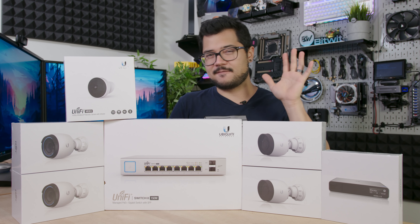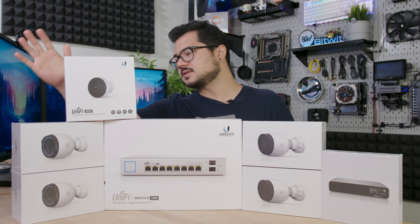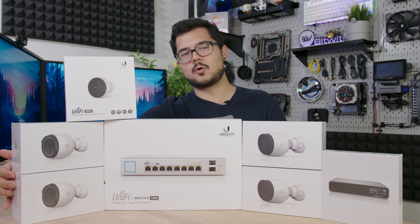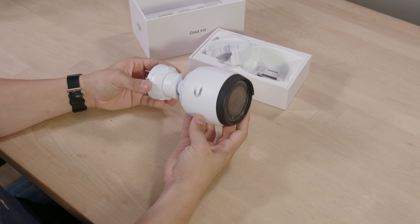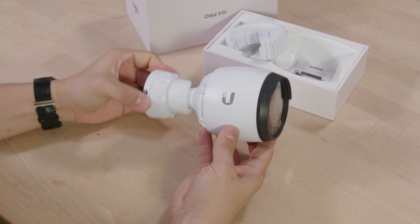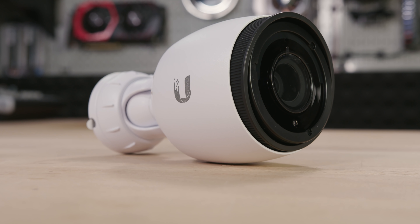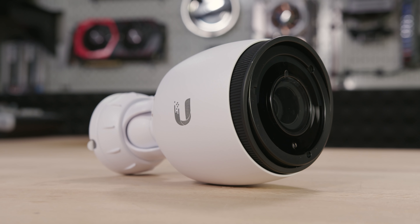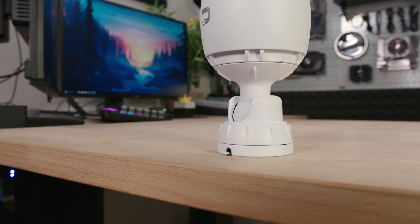Let's start with the actual cameras. I have five cameras in the setup that I'm starting with — I may expand that down the line — but we're gonna start with these two G4 Pro cameras. These are 4K cameras. They're outdoor, weather-resistant, IP67, and they shoot at 3840 by 2160 up to 24 frames per second. The field of view is 108 degrees horizontally, which I feel is a little low compared to some of the other outdoor security cameras I was looking at, but I'm gonna wait to get everything up and running before I make any snap judgments.